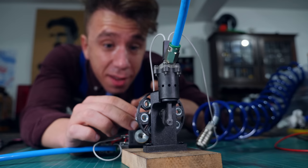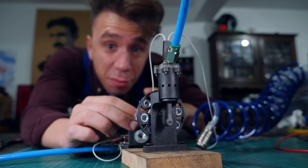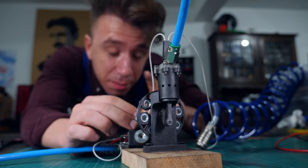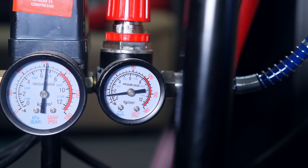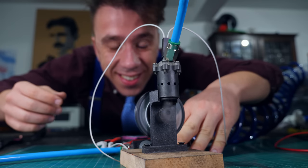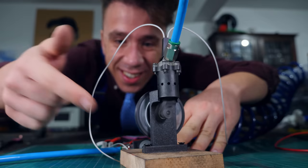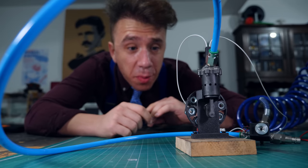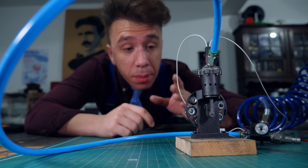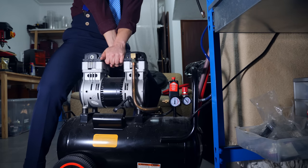This little guy might have low torque, but it can run at very low pressures. It can run at pressures lower than one bar. It's going slow, but it still runs, which is amazing. My only real problem with this engine right now is that if I want to put it on something like a car or an airplane, I can't really use my compressor because it's too heavy. I need to find a lighter reservoir.